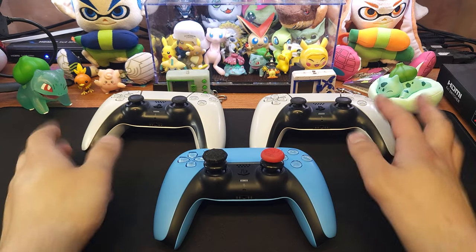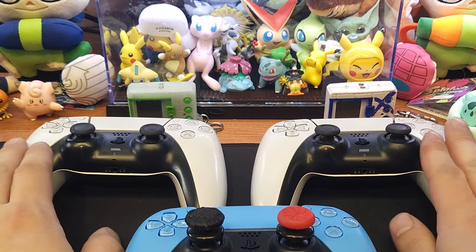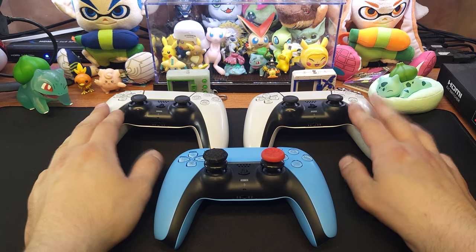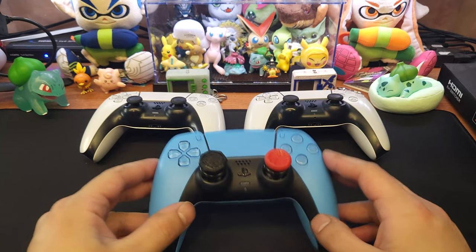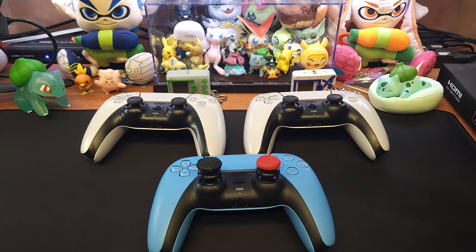In general I've got pretty lucky with the PS5 controllers — these two are still in working condition and the new one still works perfectly fine. Real quick, we can take a look at my PS4 controllers.